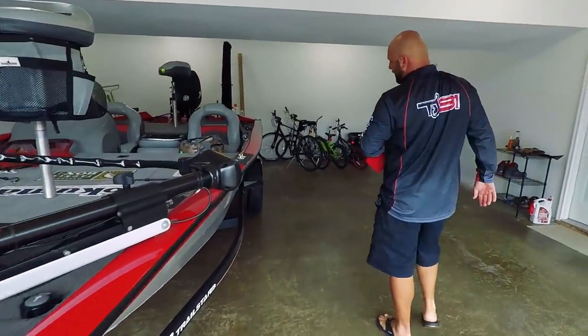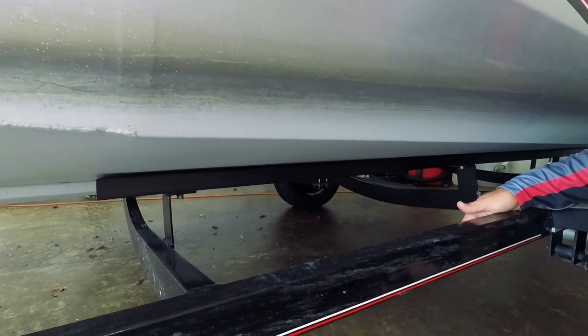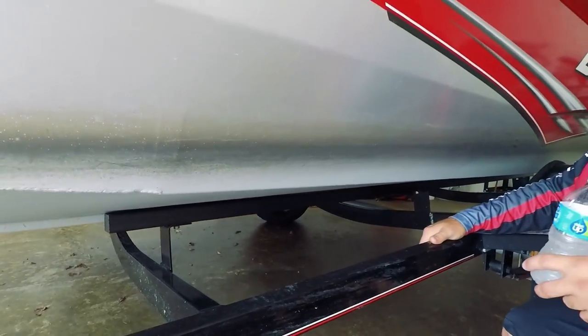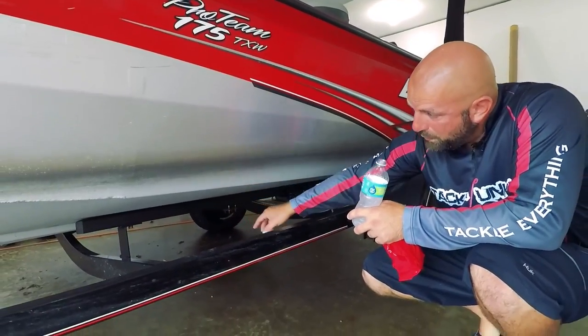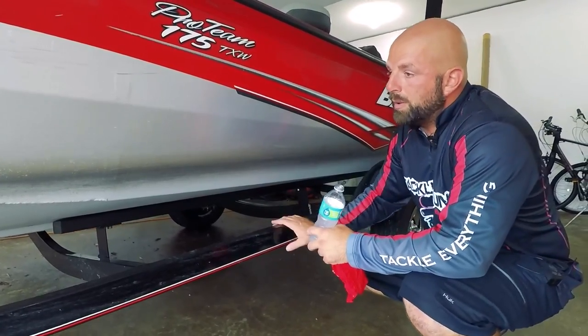A couple seasons back I put on some new bunk boards — these are the Ultimate Bunk Boards. I'm not affiliated with this company either. They're not wood; I'm not sure of the exact material, some type of plastic or whatever, but they work really well. I recessed the heads so I was able to bolt these on. Really happy with these — my dad even picked up a set as well. Really, really nice. Ultimate Bunk Boards.